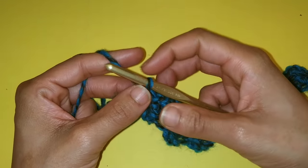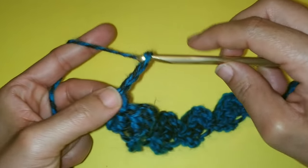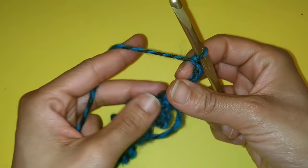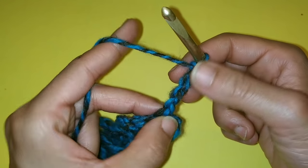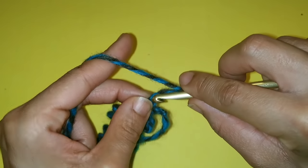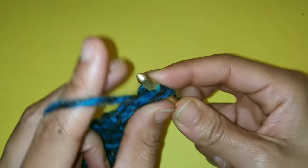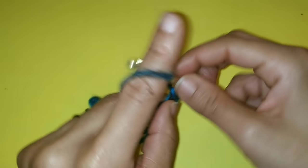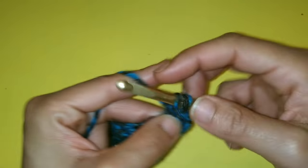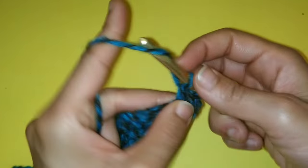For our second row, we are going to chain four — one, two, three, and four — then turn your work. We're going to place three double crochets in the fourth chain from the hook: one, two, three, and four. Three double crochets: one, two, and three.